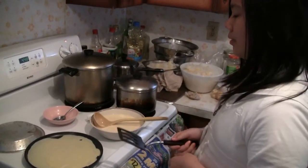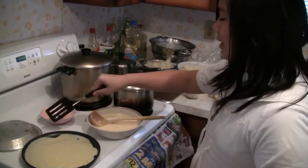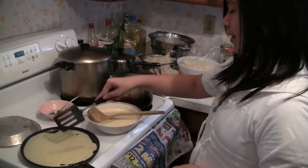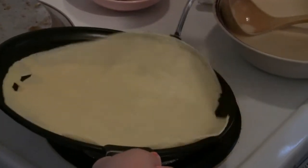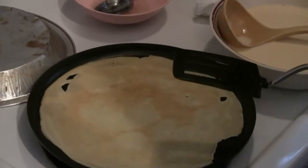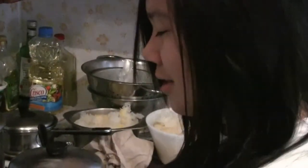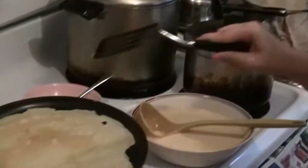You'll know it's ready to flip as soon as it starts to get crispy on the sides and starts to turn more brown. Just get your spatula under, tilt it to one side, and then flip it — you don't have to do any fancy tricks.